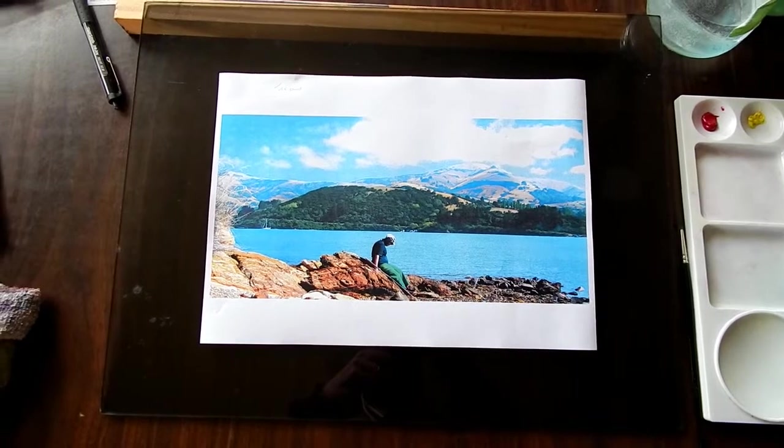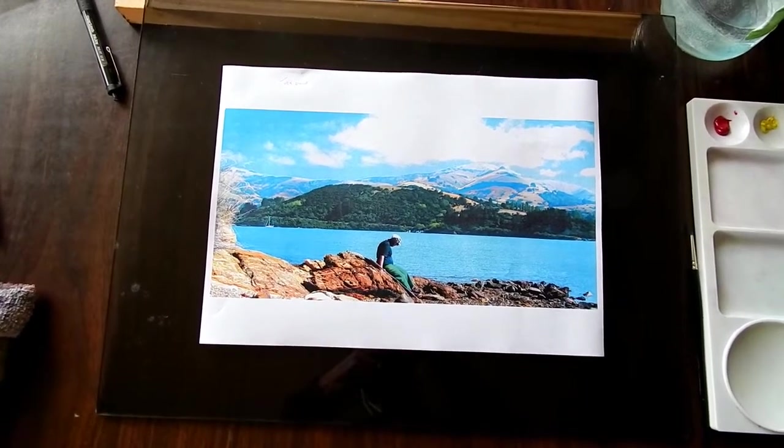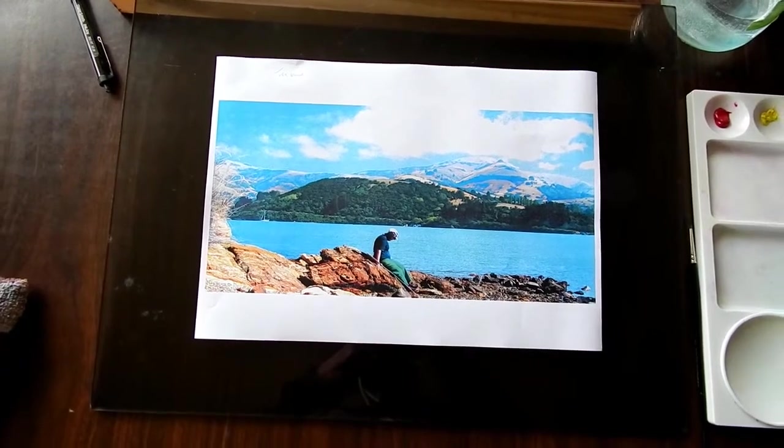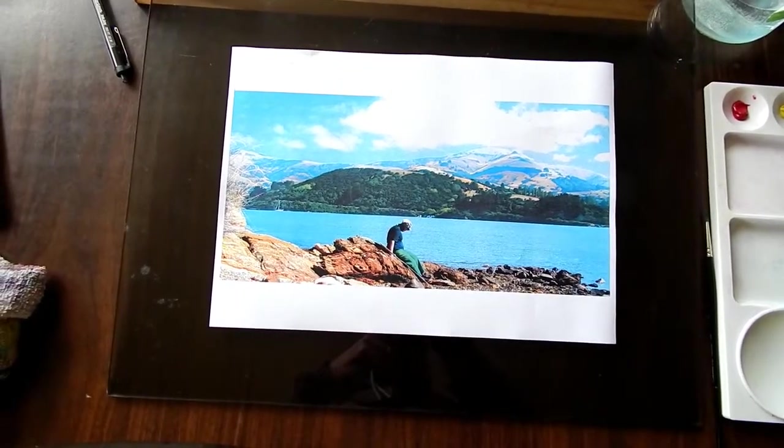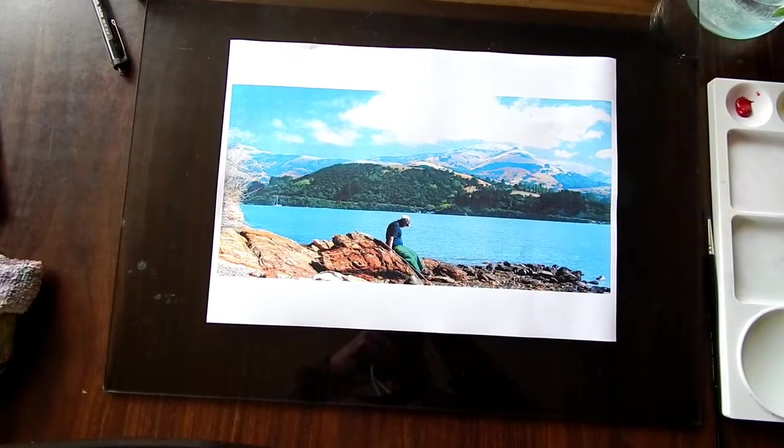Selecting which colours to use can be very difficult sometimes when you're trying to work out what you're going to need. You don't want too many paints out, otherwise it gets too messy. So try and limit it to the amount you just need for this one job.